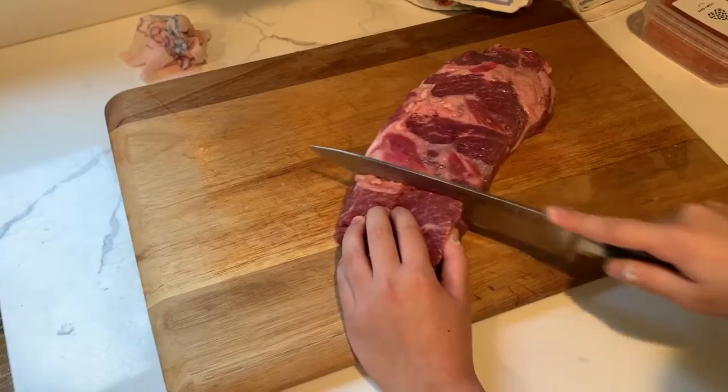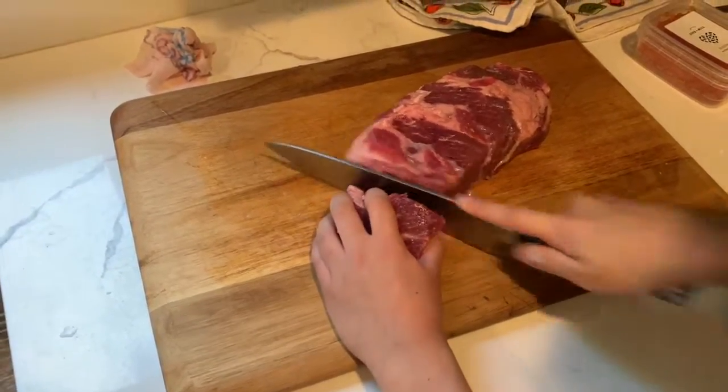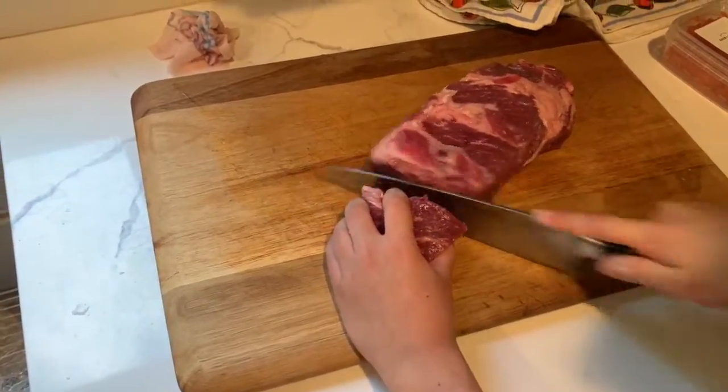To start, you're going to cut your short ribs into one by one inch cubes. Here I used the boneless beef short ribs, but you can use whatever you like.